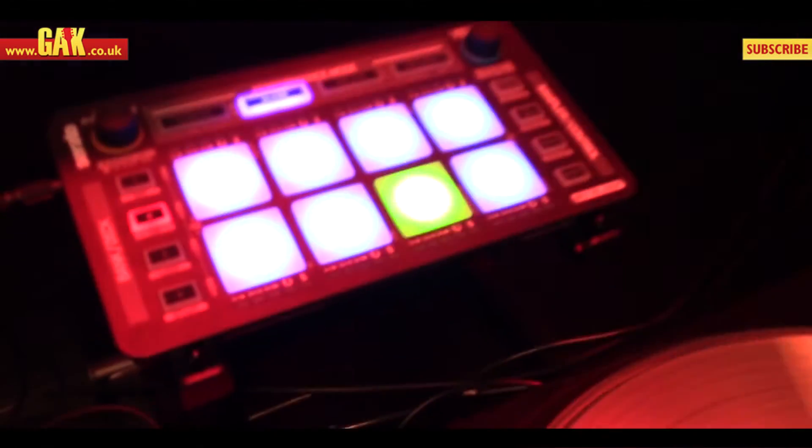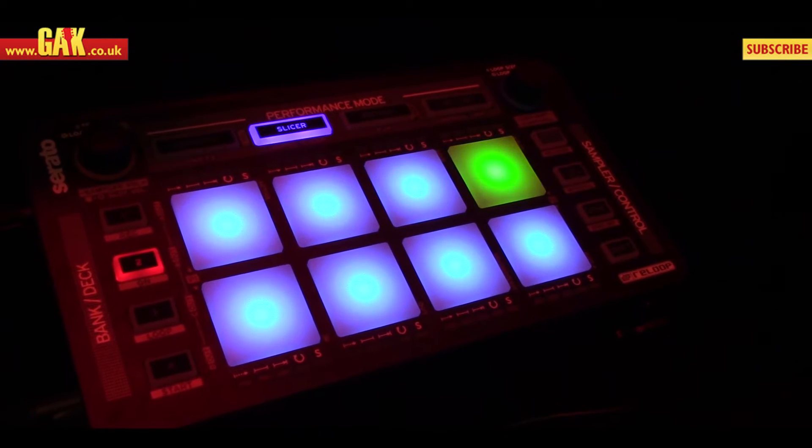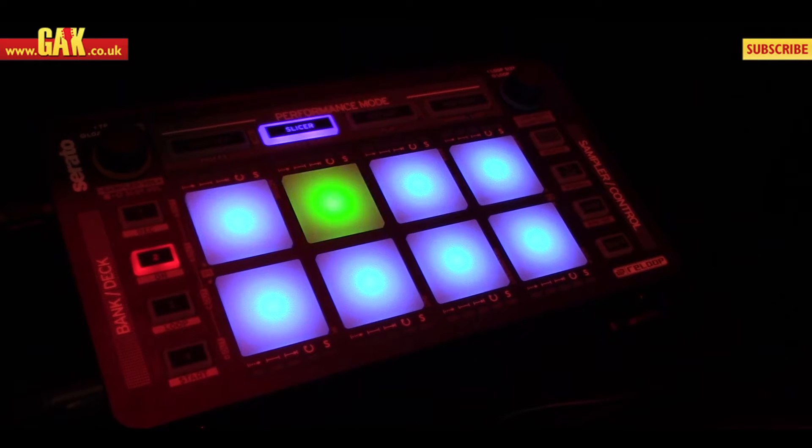Hi everybody, Matt from ReLoop here. We're at BPM. I'm just going to give you a quick show of the new ReLoop Neon controller. It's a modular pad controller for Serato DJ, designed to control some of the more advanced features in the software.